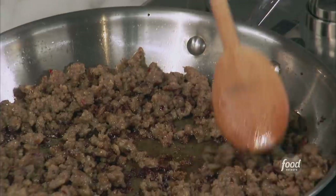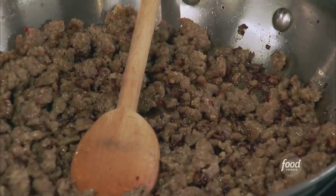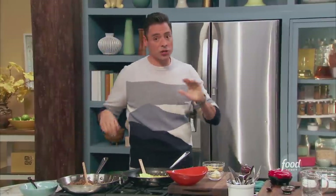Instead of cutting it into medallions, we left it crumbly. You want it fairly fine, so break it up a lot as it goes. We keep the heat on high. That's looking good — just cook it right through.